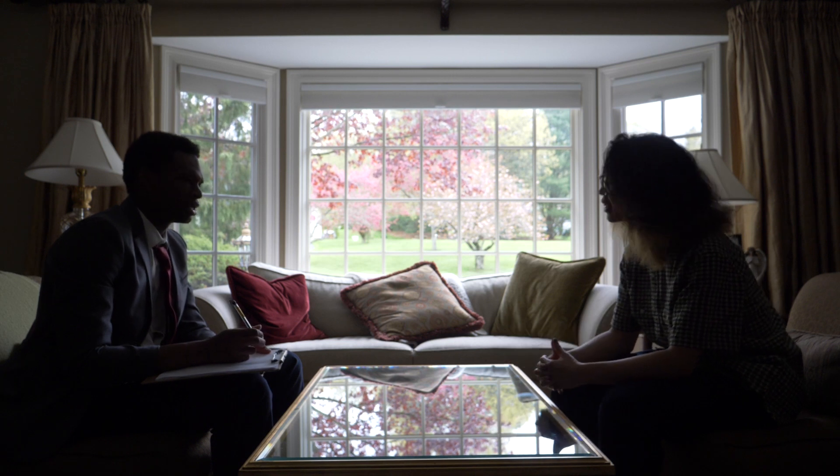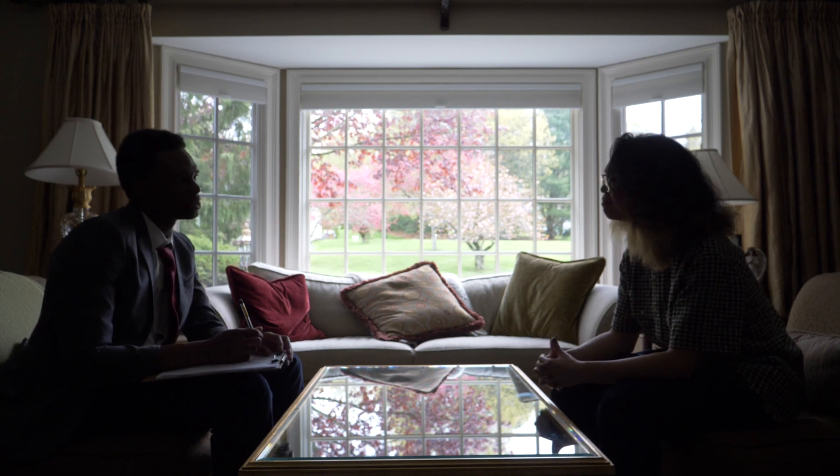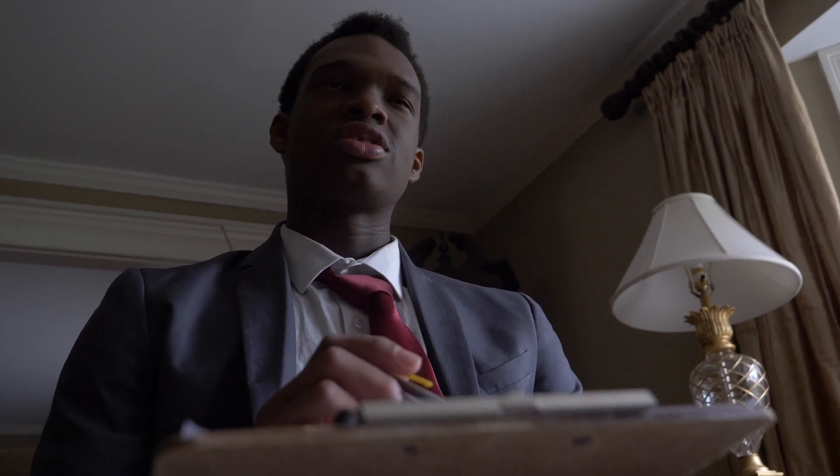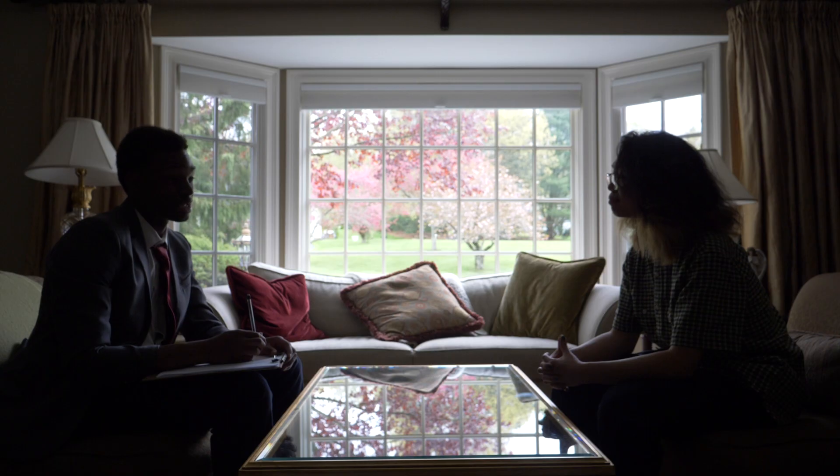Can I get you anything to drink? No, thank you. I shouldn't be staying long. Well, alrighty then. What can I do to help? Well, I have a few questions for you and I would like it very much if you could answer them as truthfully as possible. Well, alrighty then.